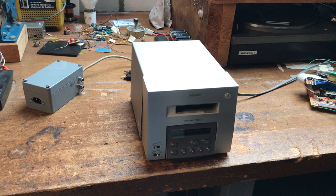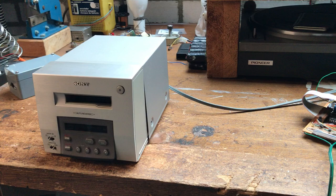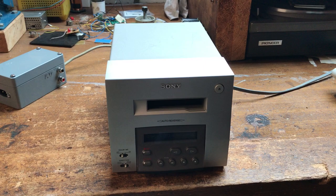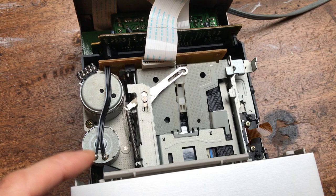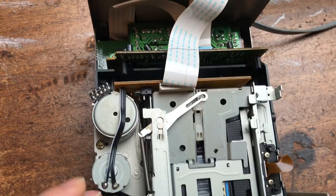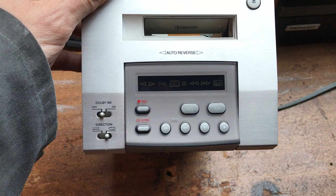This is a cassette player that was once part of a Sony micro system. I found it in a second-hand store and thought it might be interesting. It can play as well as record in reverse mode, so you can make long recordings with it. It has two capstan motors for speed, fast forward and rewind, and a loading motor which moves the head and drives the eject function. It's quite well-built with an aluminium front plate and LED indicators.